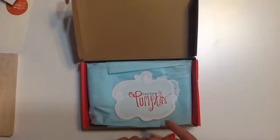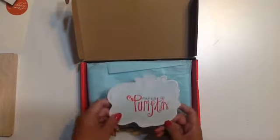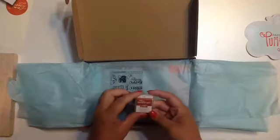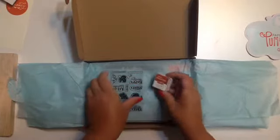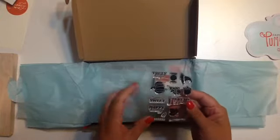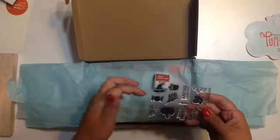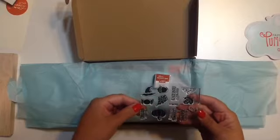So you get the stamps and you get little ink spots. Let's open this up and see what we get for this month. There's a little paper pumpkin and it's a nice tissue paper. So it looks like we have the Stampin' Spot — the Cajun Craze. I don't have this ink spot yet. And here are the stamps. I knew it was going to be fall. There's a little witch's hat, an acorn, some candy, some leaves, some sayings, and a pumpkin.